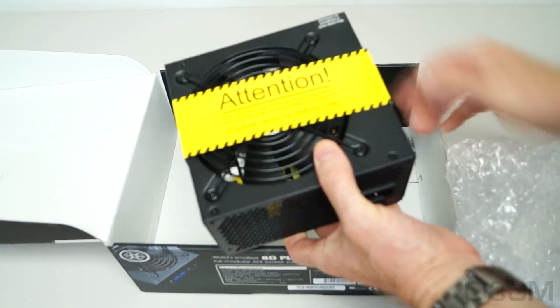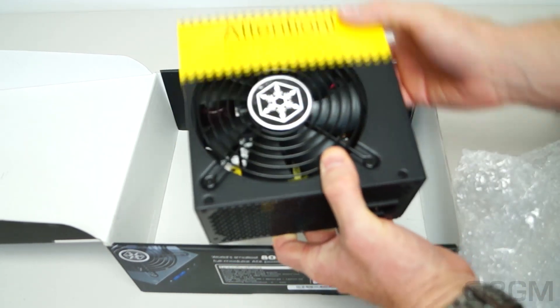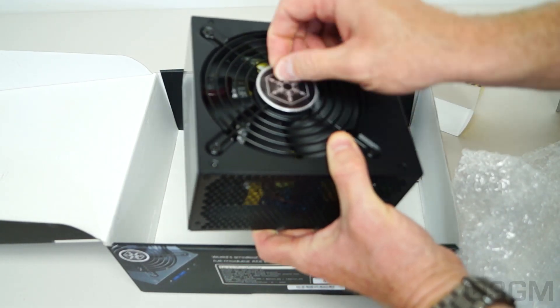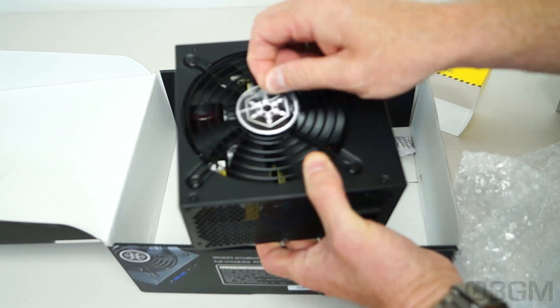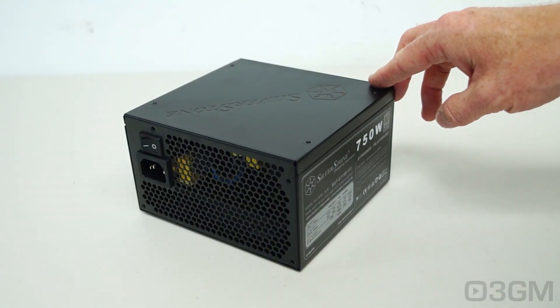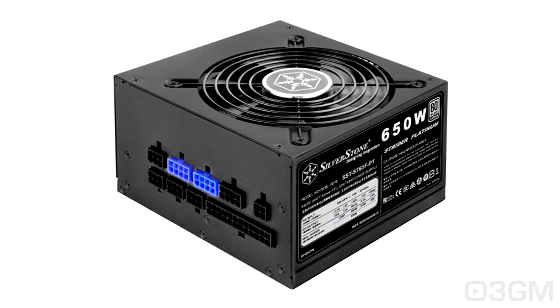Note that the power supply fan will not spin during operation until a certain load or temperature is reached. The other two power supplies in the Strider Platinum Series are the ST55FPT, which is a 550W model, and the ST65FPT, which is a 650W model.